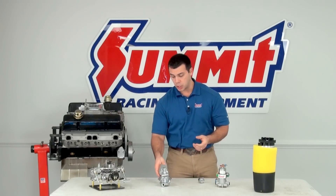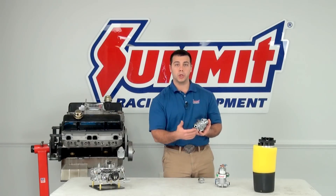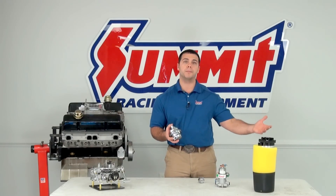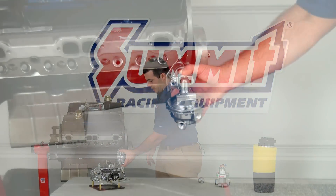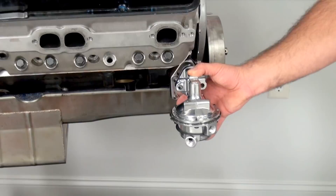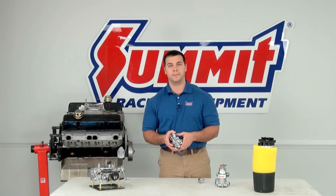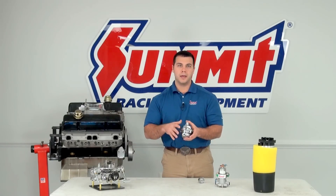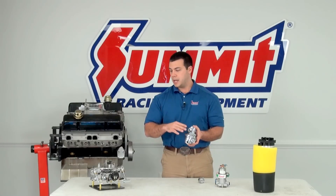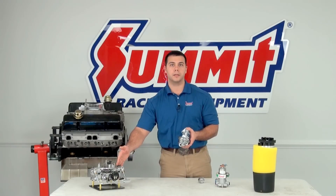Now let's talk about the mechanical fuel pump. As I mentioned, it's a puller type pump — it pulls fuel from your fuel cell or gas tank, draws it into the pump sitting on the side of the engine block, and pushes it right up to the carburetor on top of your engine. These are generally designed for carbureted applications. They run at a lower PSI, which is ideal for carburetors because you don't want to overflow your fuel bowls or blow your needle and seat.